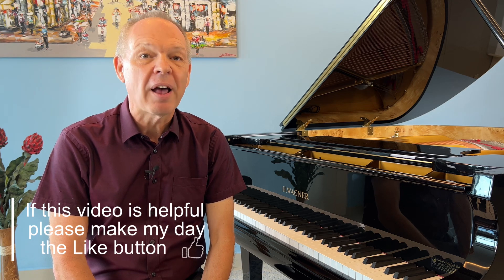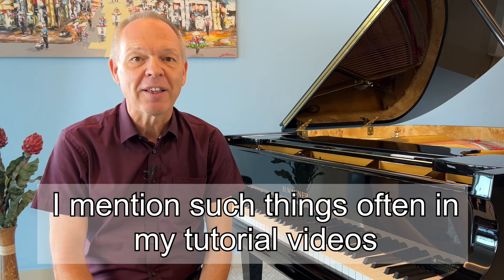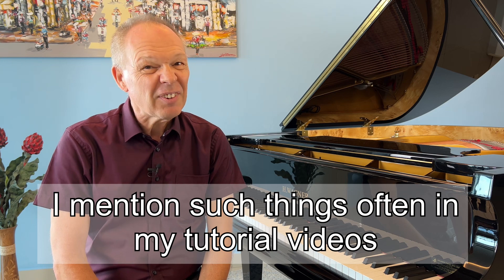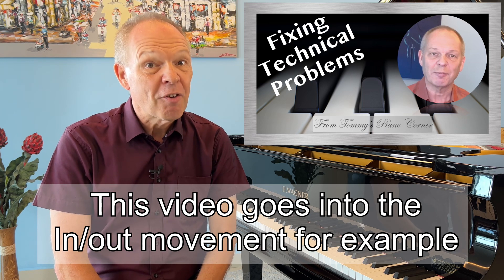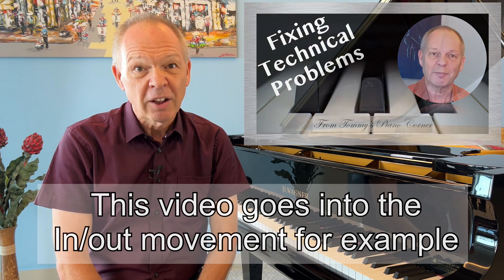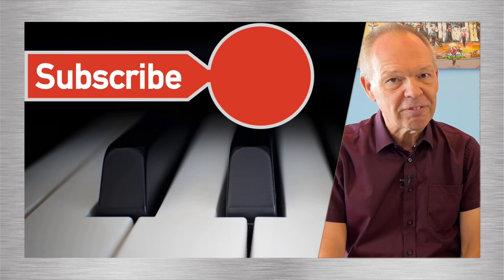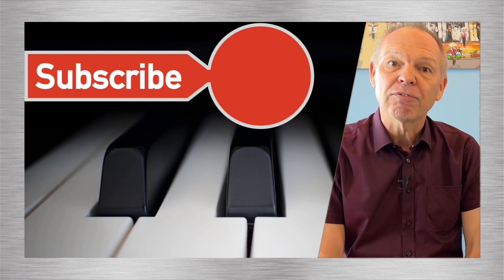I could go through many more examples I've discovered over the past months, however unless your hands are just like mine and you face the same kinds of challenges, they probably wouldn't apply to you. The take-home from this video should be: if something just isn't coming good even though we've put in a lot of work, we should really try to look for an alternative approach — find a smarter way rather than working harder. Whilst it's clearly not all just about fingering, fingering is one of the bigger things that frequently trips us up. If you'd like to learn more about the art of piano fingering, I've linked my review of that book for you. If you're not already, please do subscribe to Tommy's Piano Corner and hit that little bell icon so you're notified of new videos. Thank you very much for watching and I look forward to seeing you very soon.